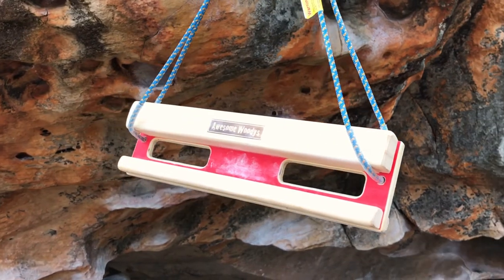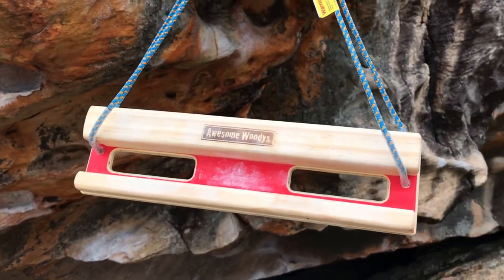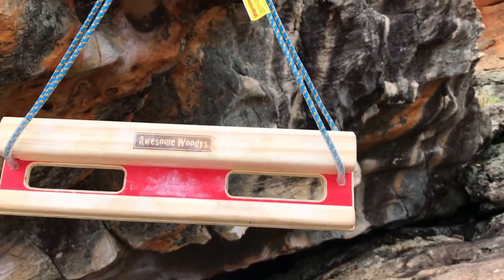I've been using the Awesome Woody's Cliff Board Micro for a little while now and found it to be perfect in this situation. It's a great training board if you rent or you're on the move a lot, as it's super small and really versatile.